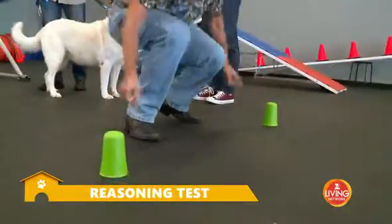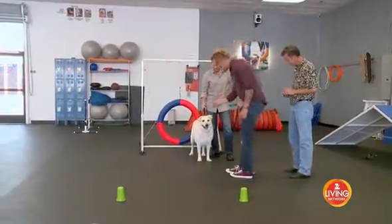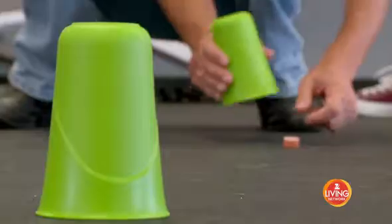Then we're going to show Sunshine a treat. We're gonna take that treat, put it under one of the cups, to see if Sunshine can come over, knock over the cup, and get the treat.